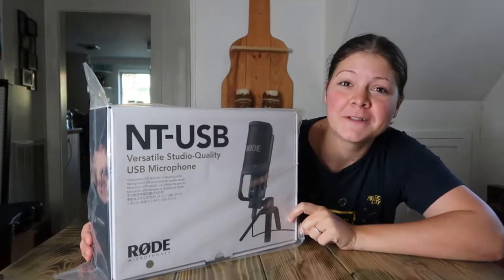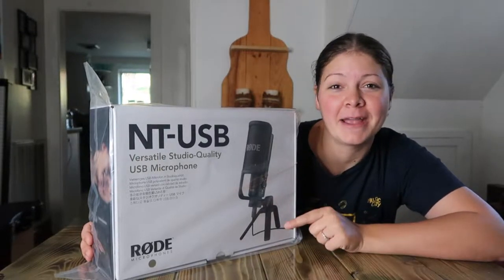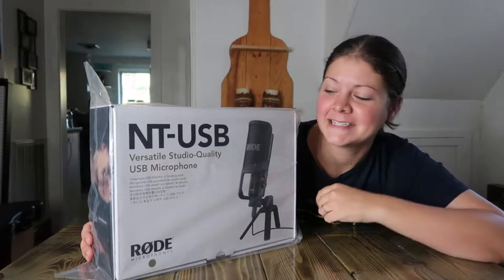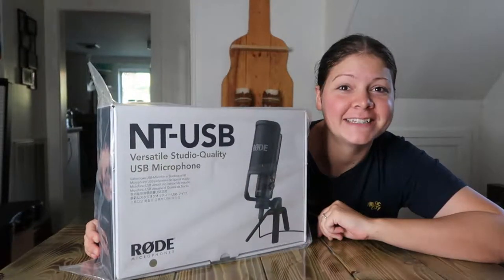If you're shopping for this mic or looking around at different ones to try, I hope this helps you in your buying decision to see if this is the right mic for you. I've got a link to this in the description with more specs and the current prices so you can check that out if you're shopping for one of these. But I'm going to show you what's in the box and then we'll do a test.